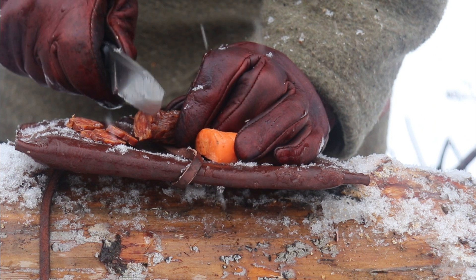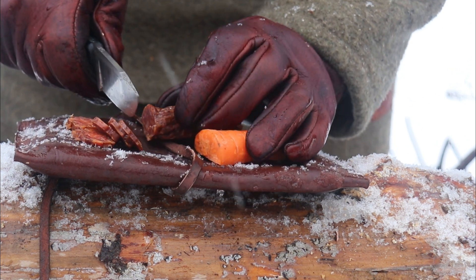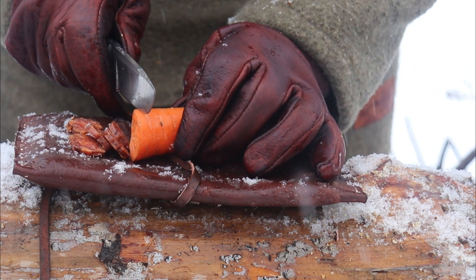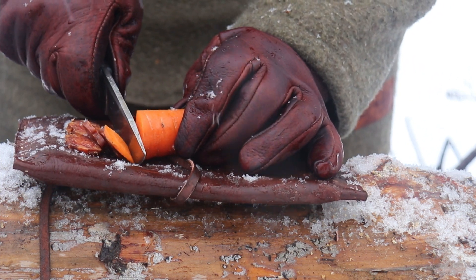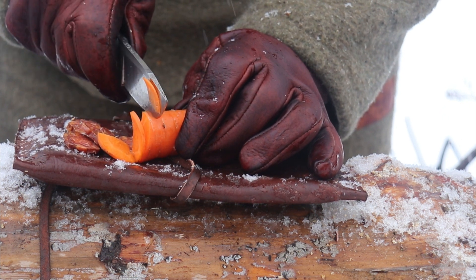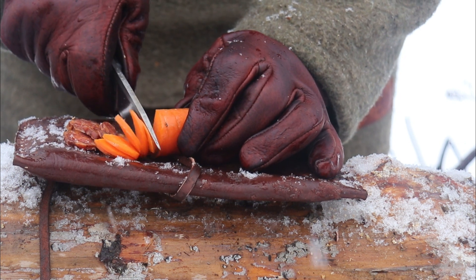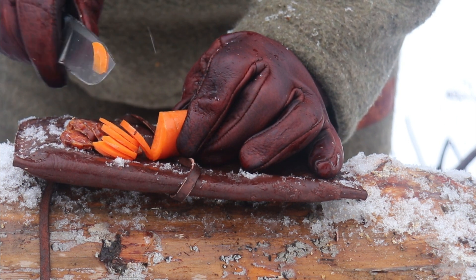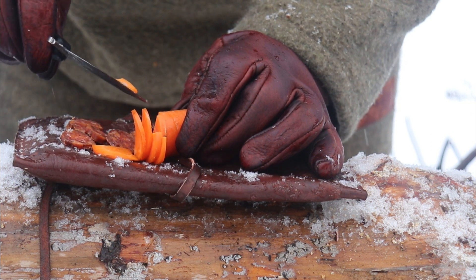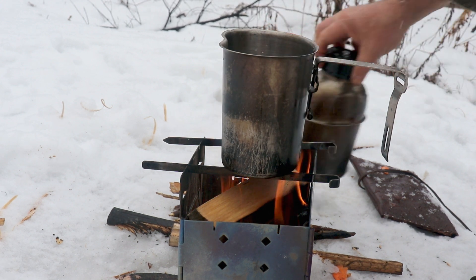Now for that all-important pepperoni test — for those days when you want to spice up your ramen. Nice thin slices. And some nice thin slices of carrot too — it does a great job with kitchen prep as well. Okay, let's get that ramen going.